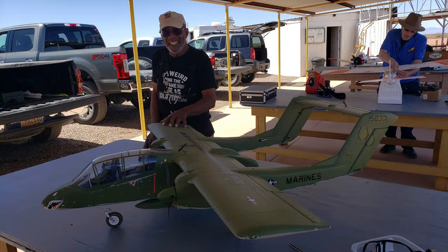One of their young flyers, Ernie, and his OV-10 Bronco showed me some mercy and took it slow and easy.